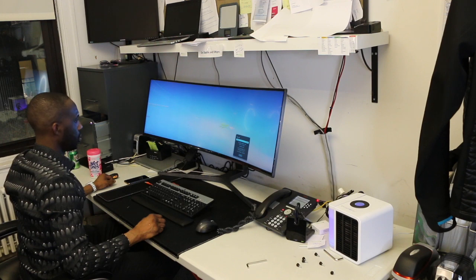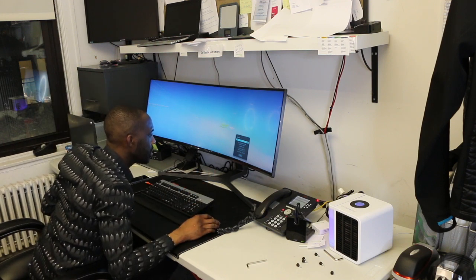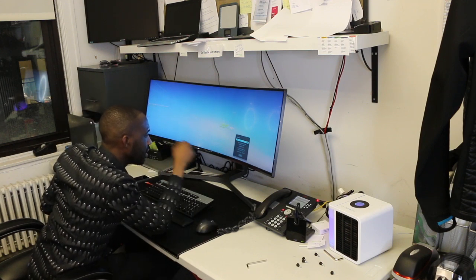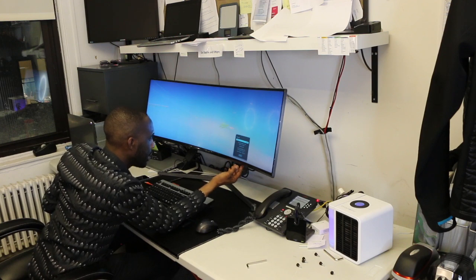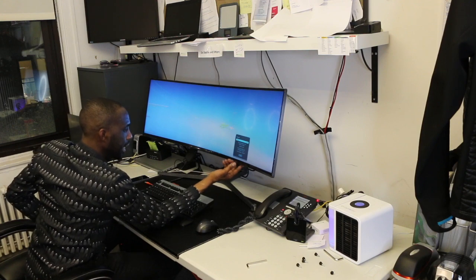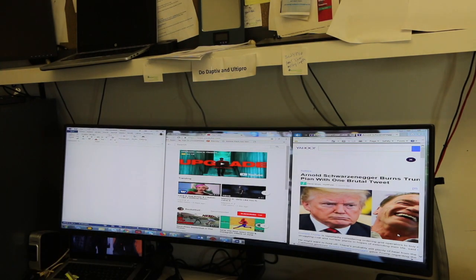Let's power it on for the first time. Wow. The resolution is 3840 by 1080, 144Hz. Current resolution is now 1680 by 1050. So right here I have Word, I have Chrome, and I have Yahoo. The landscape is immense — multitasking is awesome. You can do whatever you need to do, and it's a beautiful landscape.